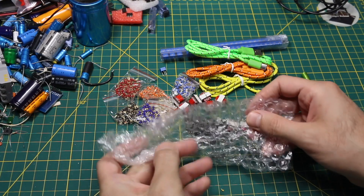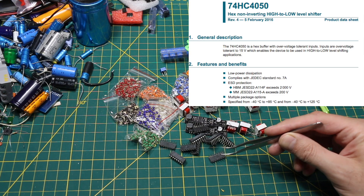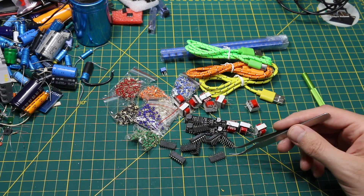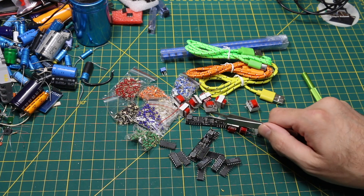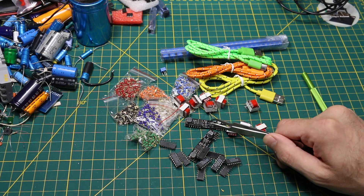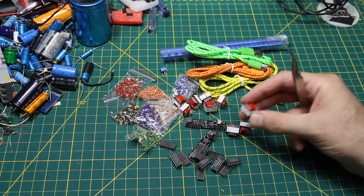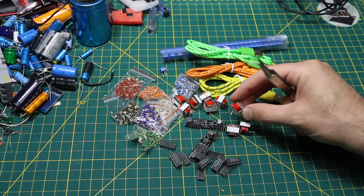Also in here are 74HC4050s — hex buffers that can be powered by 3.3 volts but have 5-volt tolerant inputs. The datasheet says they can be used for level-translating 5-volt inputs down to 3.3 volts. Dealing with 3.3V GPIO on the ESP32 and older telephone hardware, I have a DTMF decoder chip that only works at 5 volts, so I'll send its outputs through this buffer to level-translate to 3.3V. The 600 ohm impedance-matching transformers will hook up on the phone jack for isolation between boards while still passing audio signals.